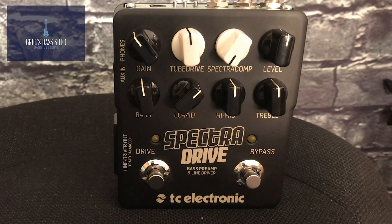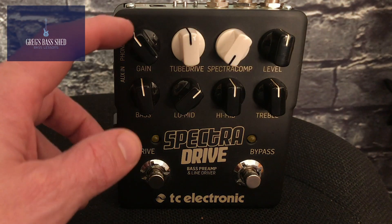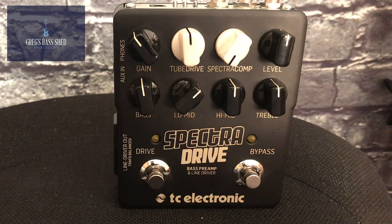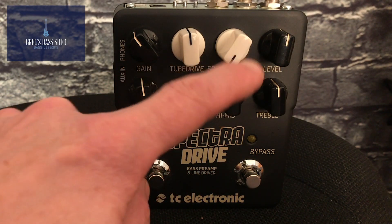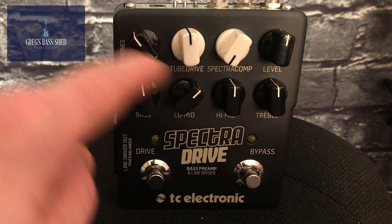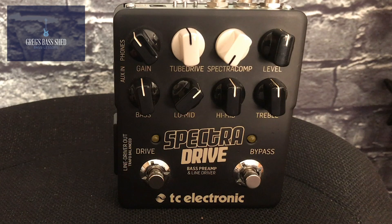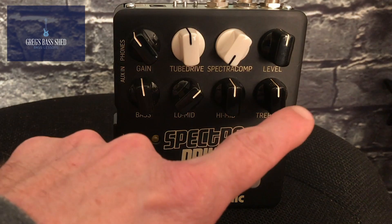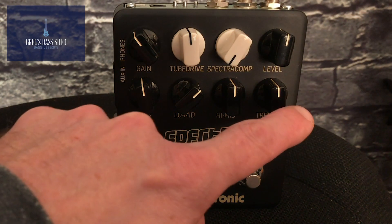Okay, so we've got the pedal here and I'm going to show you some of the controls. First of all we've got the gain, which controls how much signal your bass is putting through the pedal. Then we've got the tube drive and the Spectra compression — these are the two that we put our TonePrints through, but I'll show you those later. We've got level so once you've set your gain you set your level to give you the volume you want. And then we've got the EQ knobs: bass, low mid, high mid, and treble.